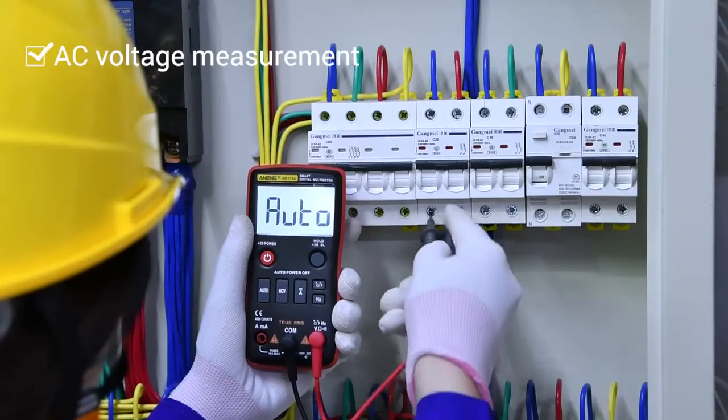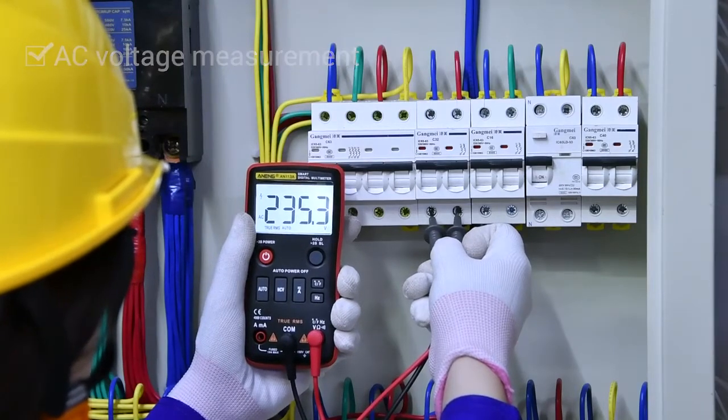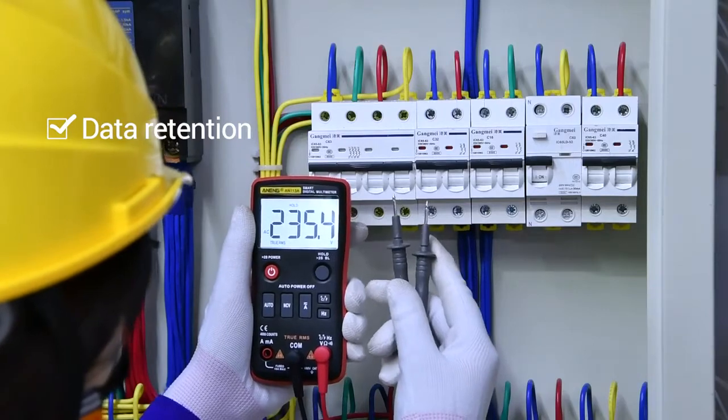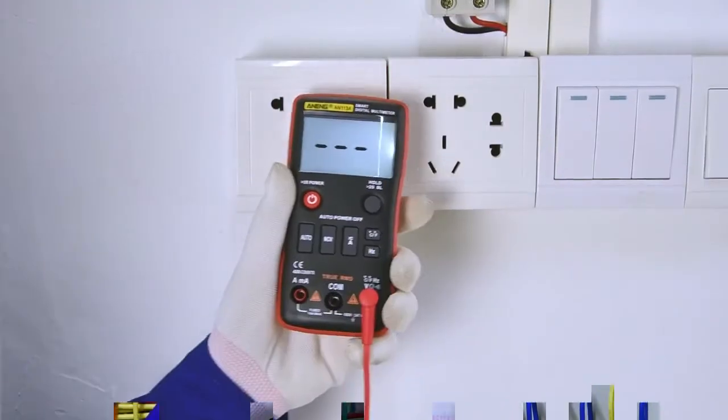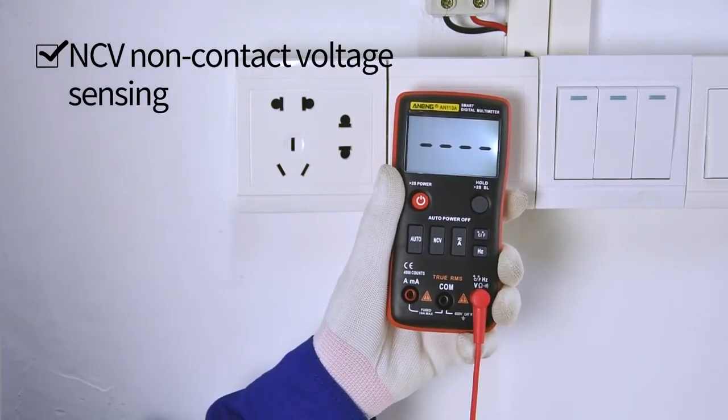AC voltage measurement using a transformer. Data retention can keep the current value for VZ recording. NCV non-contact induction voltage is safe to use.